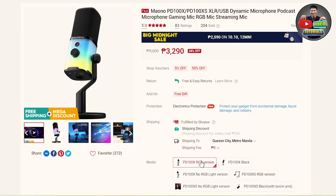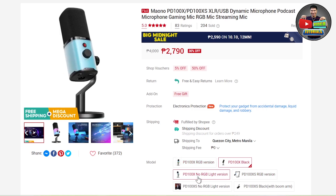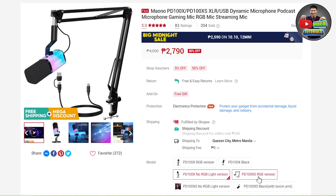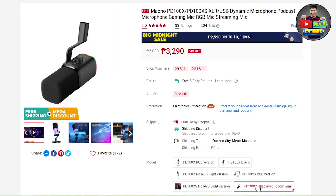Basically, there are 6 variants of Maono dynamic microphones to choose from depending on your needs: PD100X RGB version, PD100X Black, PD100X No RGB Light version, PD100XS RGB version, PD100XS No RGB Light version, and the PD100XS Black with Boom Arm.